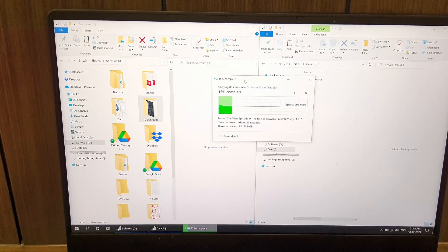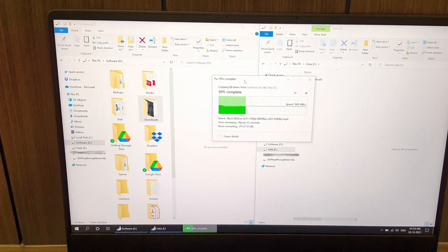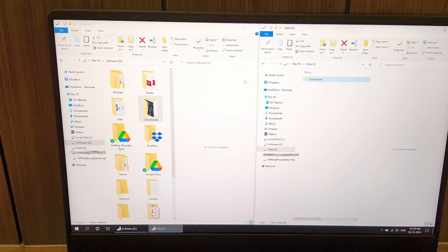Oh my god, I love the speed — 900 megabytes per second transfer speed between two different drives. That's crazy, that's just crazy! I loved it. It's brilliant. All done. This is my video of installing a new NVMe drive in a laptop, and you can see it's very easy to do and it works great.